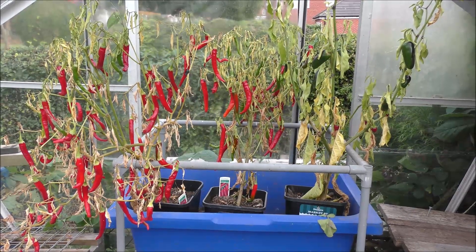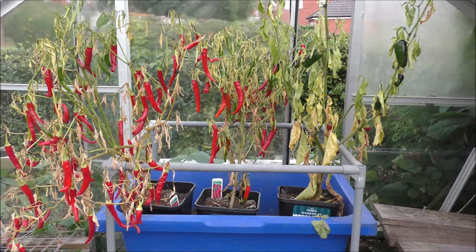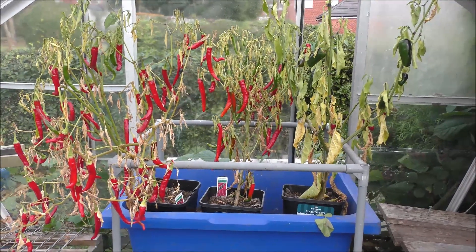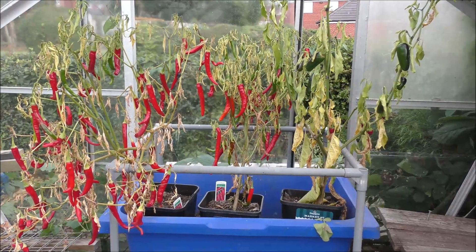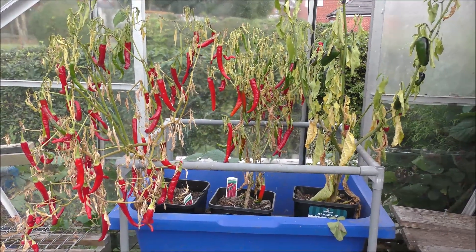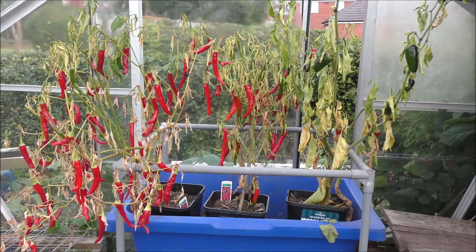All that's left in greenhouse number one now are the chillies, which I'm just letting dry on the plant. As I've mentioned before, what I'll do is turn the plant upside down so all the remaining moisture goes into those chillies, and then they will dry off absolutely beautifully.